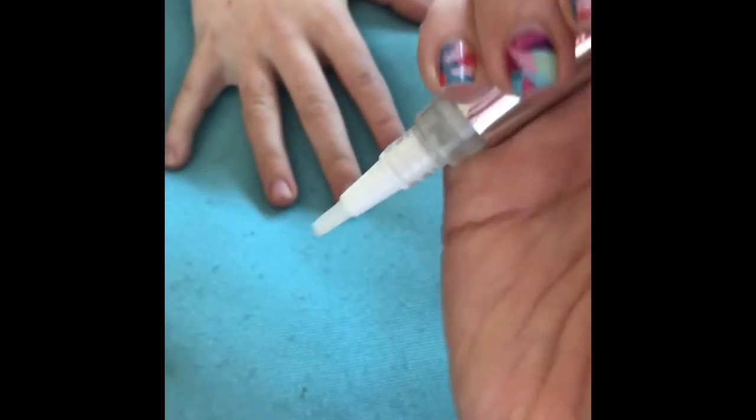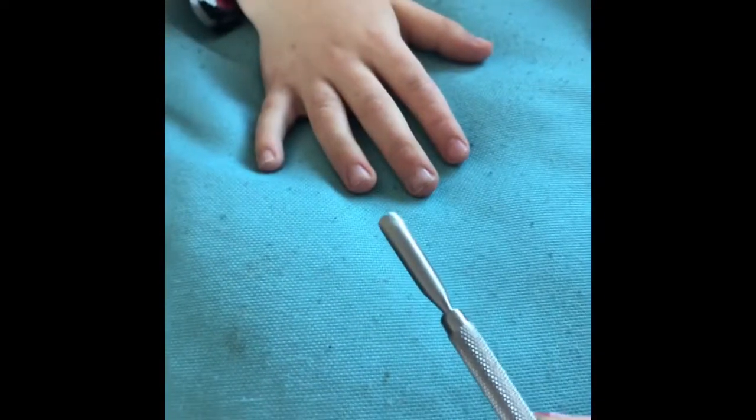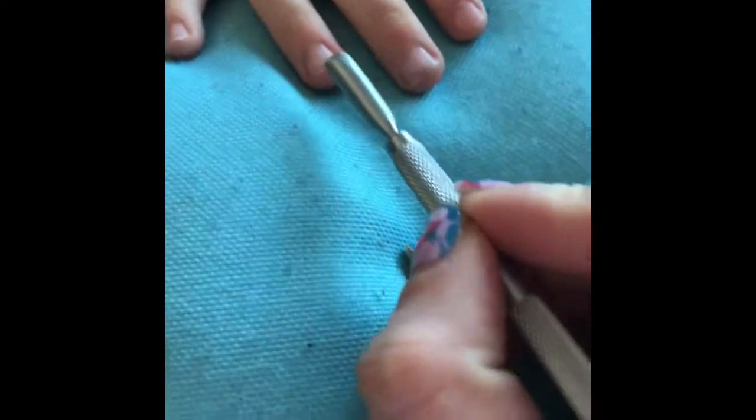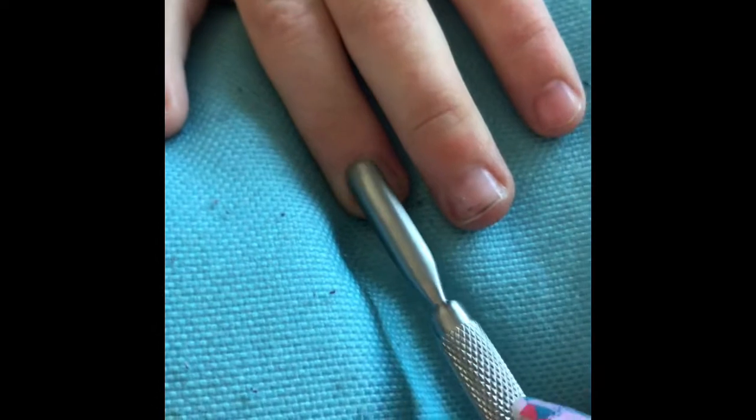The first thing I am going to do is apply cuticle remover quite liberally to the nail beds. Children's nails typically have a lot of invisible cuticle and this can be the main cause of the wraps coming off. Because Jamboree's cuticle remover is non-toxic I feel perfectly happy using it on my son's nails. Now I'm going to use my metal cuticle spoon to very, very gently push back the cuticles.